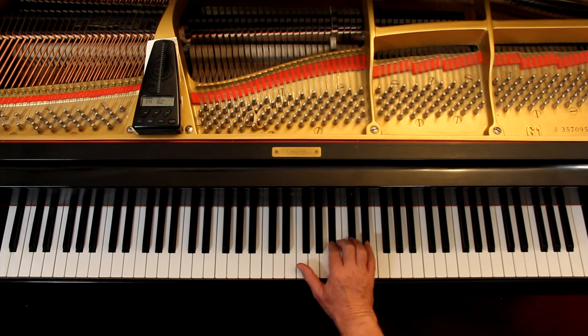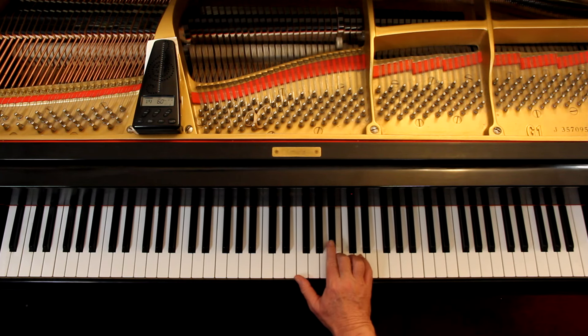Rest, rest. Then we get the A sharp — same notes.